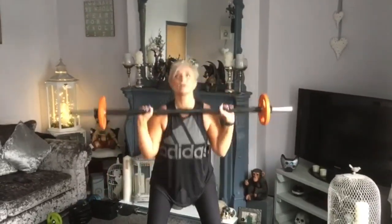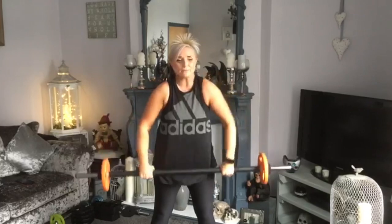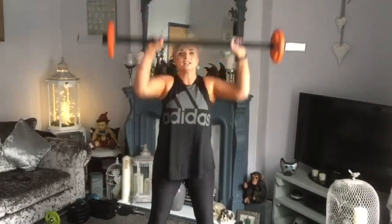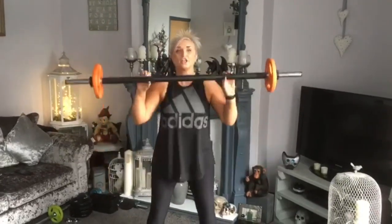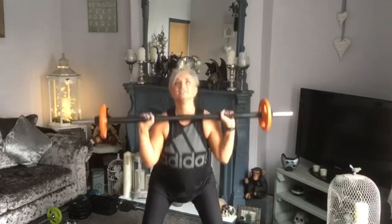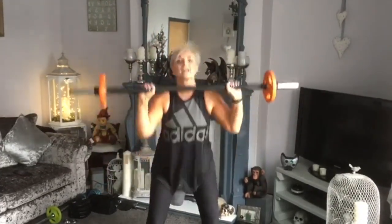Two more — push, down, one more, one more. Holding at the top, tip to the back, slide wider. Squat — down, up. Sit right back for me. Head up, chest up. Heel turns wider — down, up.